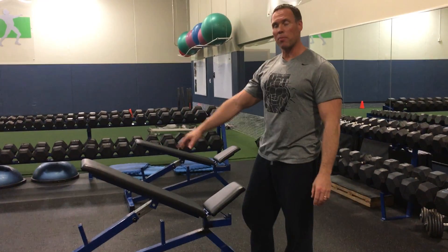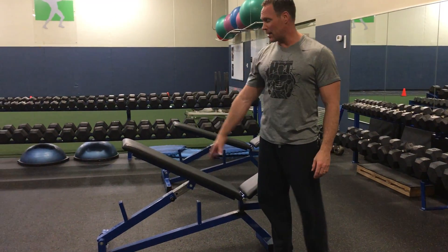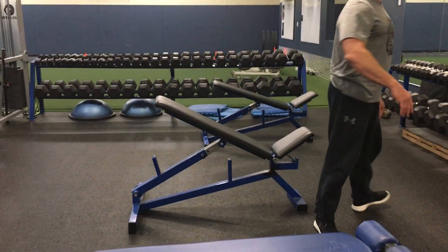The first exercise we're going to do is a 30-degree incline dumbbell press. Set the incline just above this angle if possible — a little bit under 45 degrees.